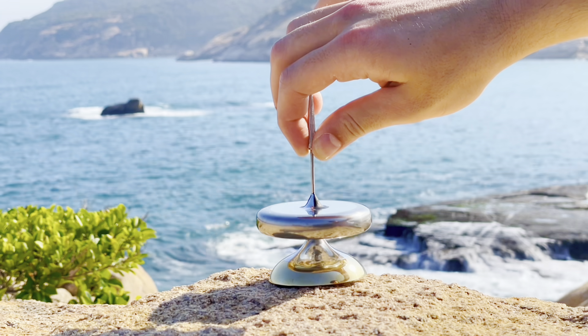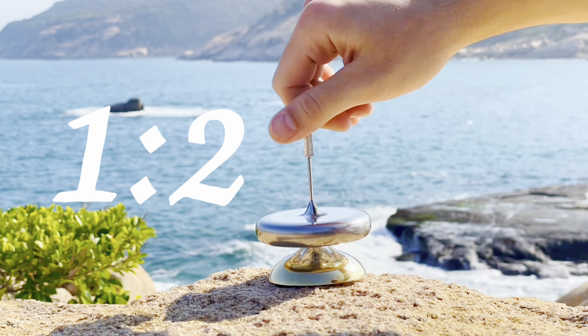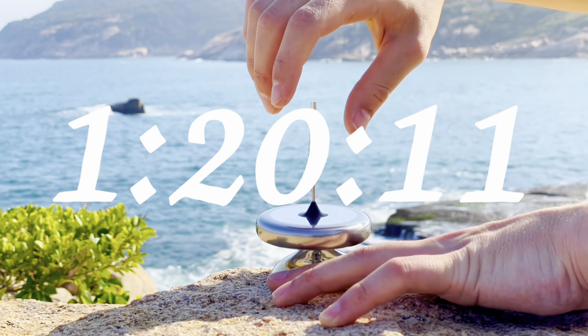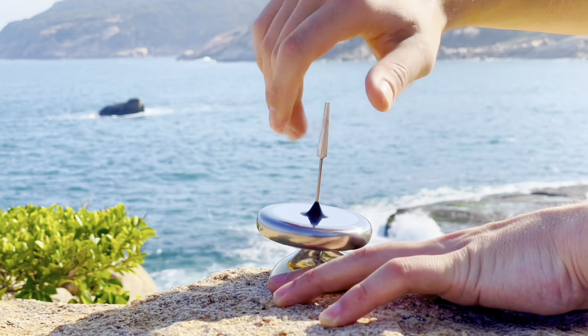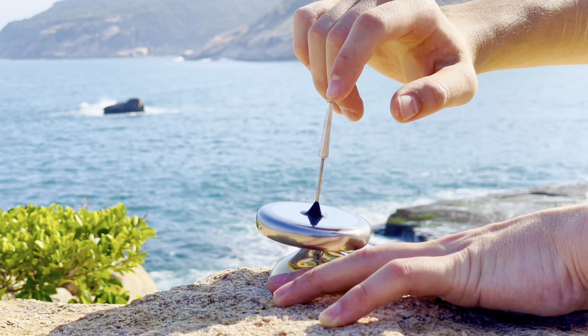Well, I am excited to say Mark 24 spun for a whopping 1 hour, 20 minutes, and 11 seconds. You heard that right — the 1 hour and 20 minute barrier has fallen, and this time, I got it on camera. Keep an eye out for a full spin video coming soon.